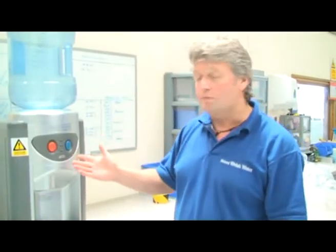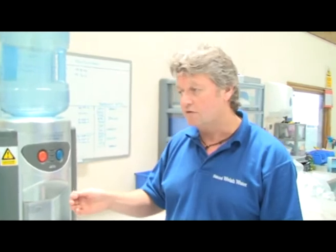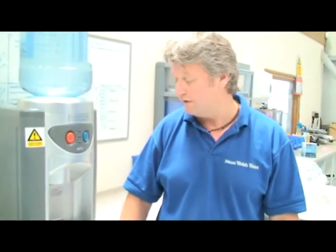The point of use model is actually fixed from your mains water. It is then filtered and it provides an endless flow of clean, fresh, healthy drinking water, so your water is clean and very, very drinkable.